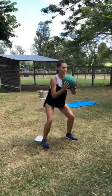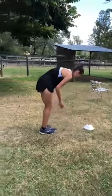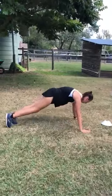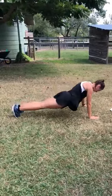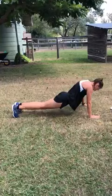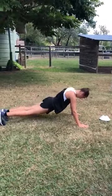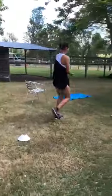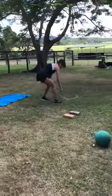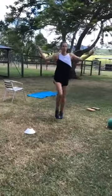Planking. Skipping rope plank. Skipping.